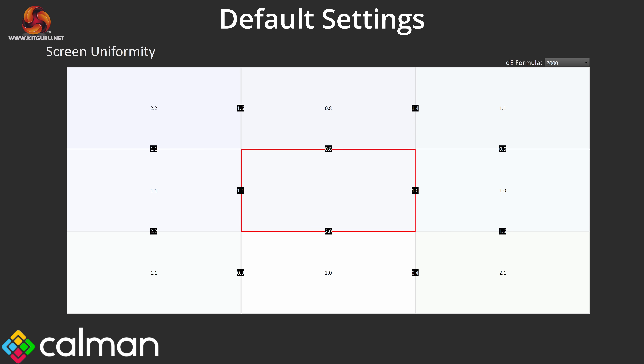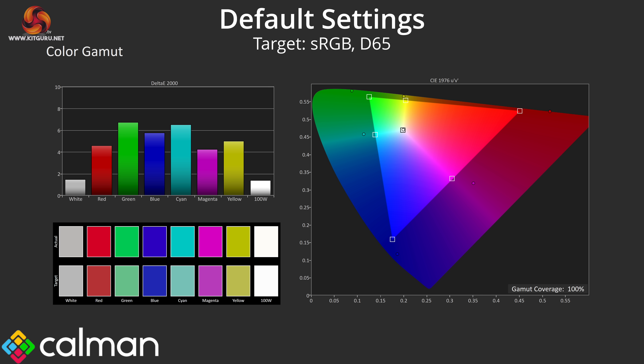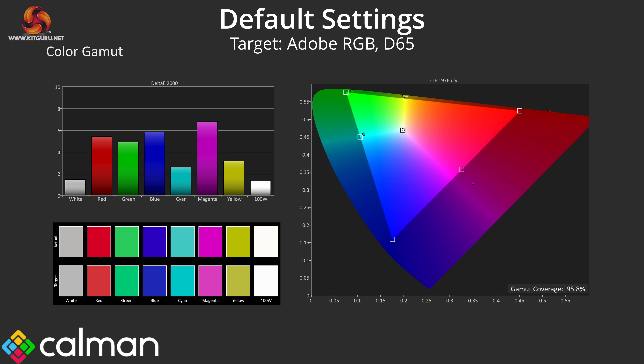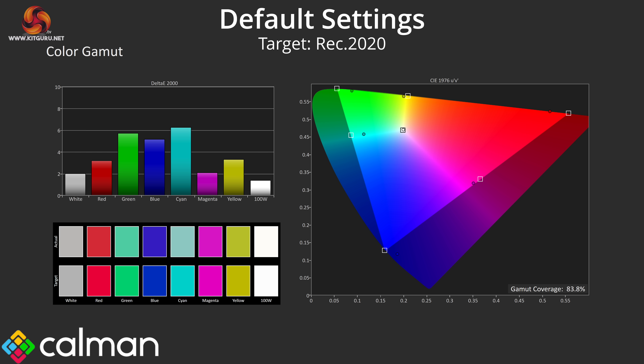Panel uniformity is very good, with very little deviation across the screen as we'd expect from an OLED. Gamut is another huge benefit of the new Tandem OLED panel — it is exceedingly wide, well surpassing the sRGB space and offering 99.7% DCI-P3, 95.8% Adobe RGB, and 83.8% REC 2020 coverage. For reference, the ASRock PGO32 UFS only offered 71.7% REC 2020 coverage, so things have been significantly improved with the 4th gen panel.